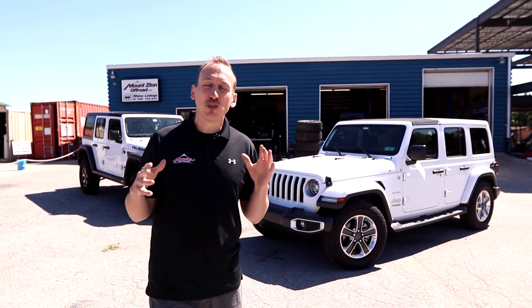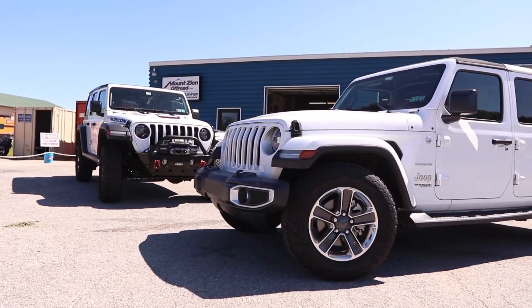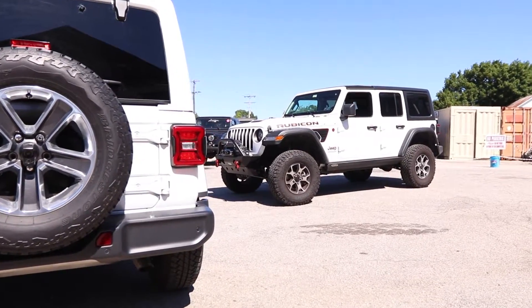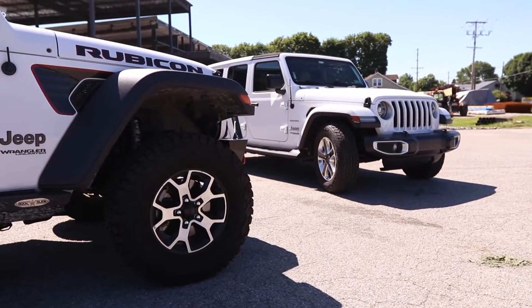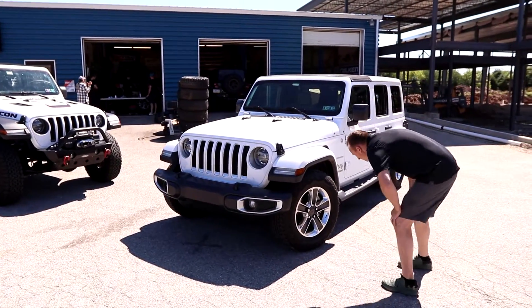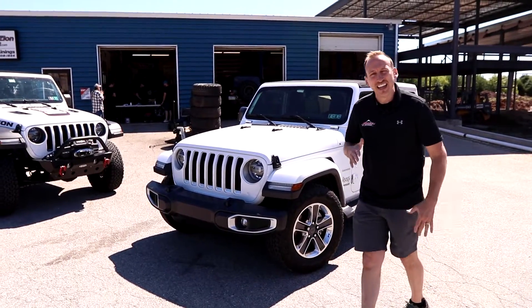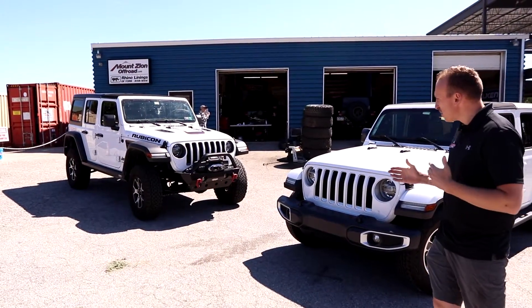Coincidentally, we also had another JL here at the shop at the same time. I wanted to park them next to each other and compare what a 2-inch lowered Jeep Sahara looks like next to a 2-inch lifted Rubicon. Both Jeeps are modified — 2 inches lower and 2 inches higher — and both have the stock-sized tires they came with from the factory. The Rubicon has the 285/70/17, and this one came with the 255/70/18. Two Jeeps, one lifted, one lowered — they're looking pretty cool, each with their own unique uses and applications.